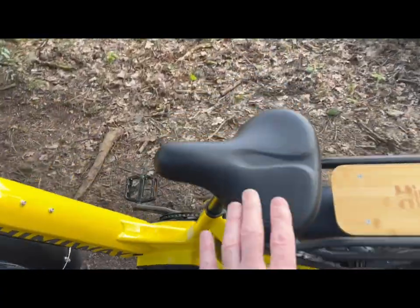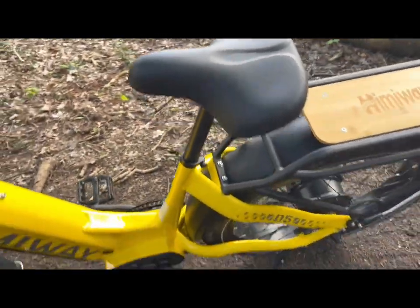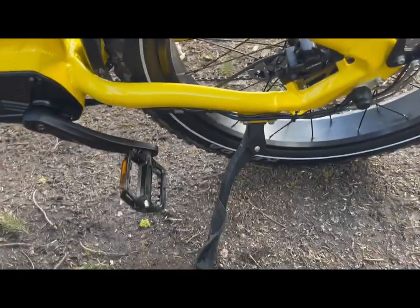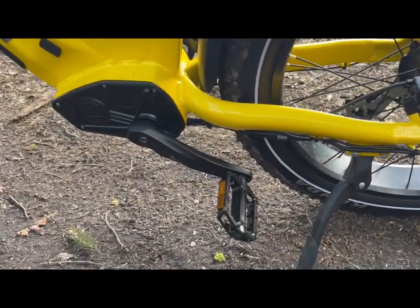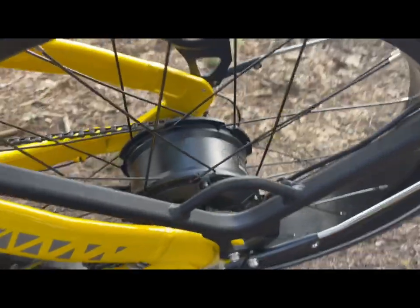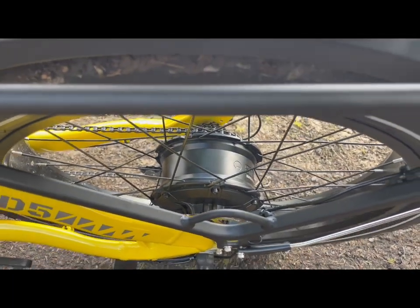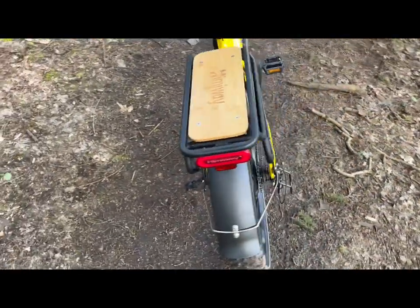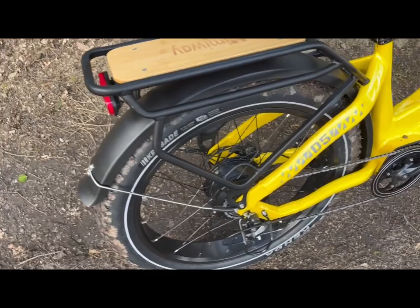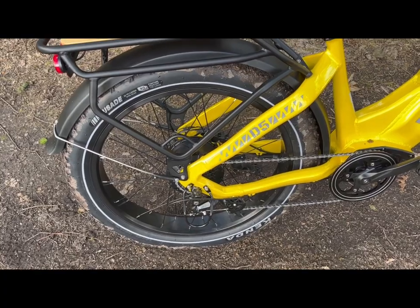A nice comfy saddle here, adjustable by the quick release here for height. Got a standard kickstand as well. Your motor is just in there. This motor is restricted to 250 watts, but it is actually a 750 watt motor, restricted for here in the UK, which is a legal requirement before it's actually classed as a moped.